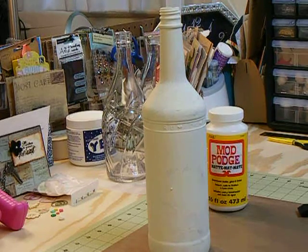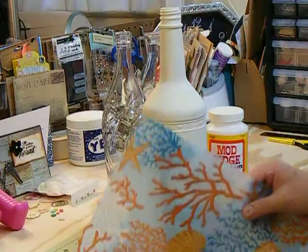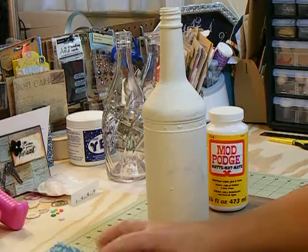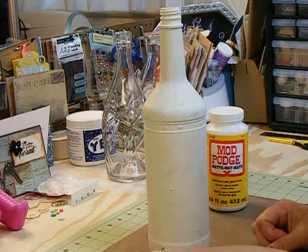Okay everybody, I am going to attempt to do a little tutorial here showing you how I put the napkins on the bottles. Thanks to Mona, who is 63 Sonatech.